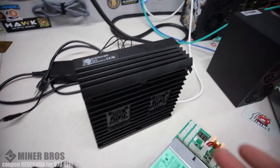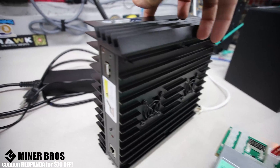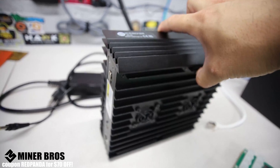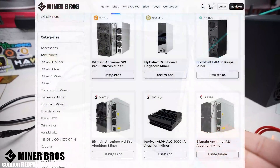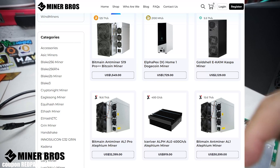Hey guys, welcome to the Crypto Miner Bros YouTube channel. This is a how-to video on how to set up an Ice River AL0, an Alethium ASIC miner from Ice River. Thank you to Crypto Miner Bros — if you're interested in any other ASIC miners, check them out via the link below and use code RedPanda for $70 off.